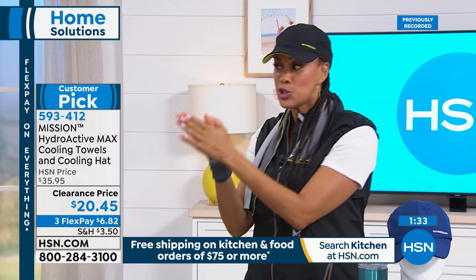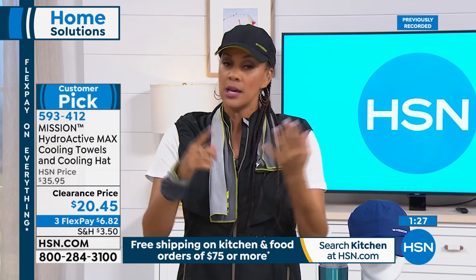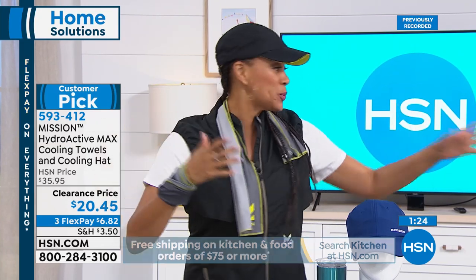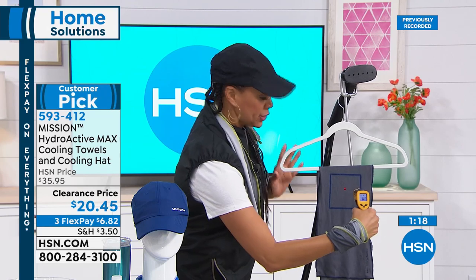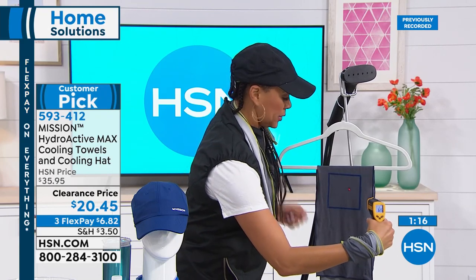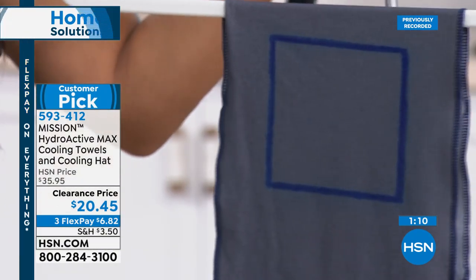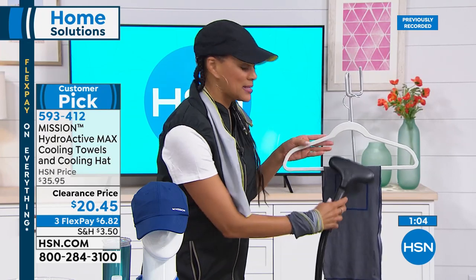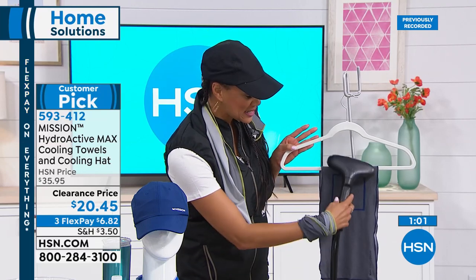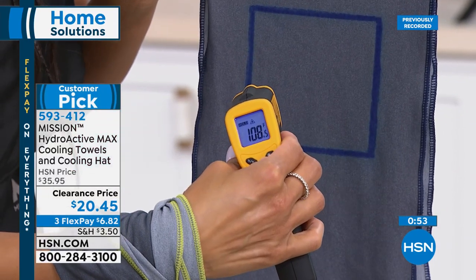Here's a towel activated hours before the show — shooting right at this spot: 61 degrees, 30 degrees below your average body temperature. It's 107 degrees in Florida and Arizona today and summer hasn't officially started yet. To reactivate, just heat it up so you can see how quickly it works — we're at 108 degrees now on the thermal camera.